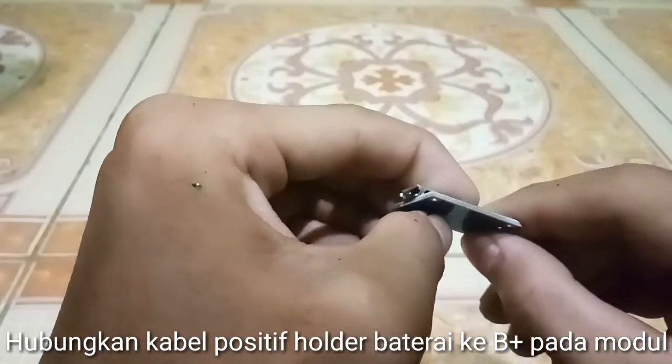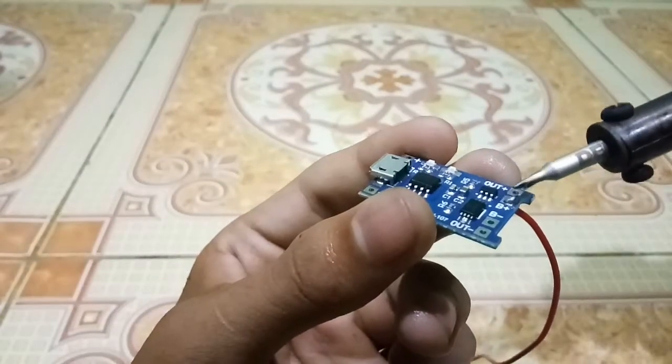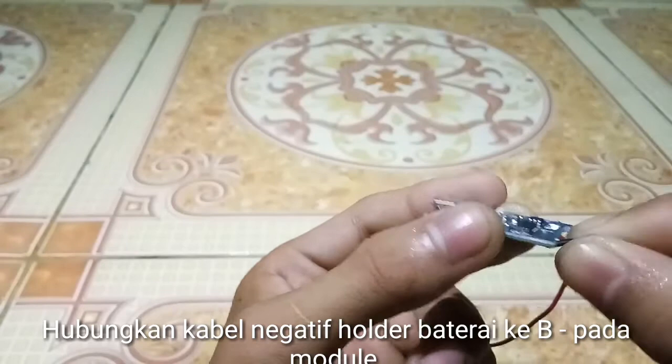Connect the positive cable of the battery holder to the B+ pad of the battery module. Connect the negative cable of the battery holder to the B- pad of the module.